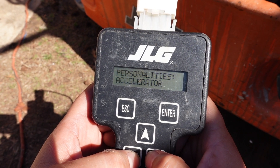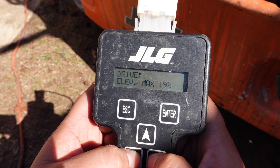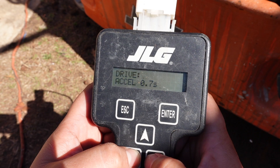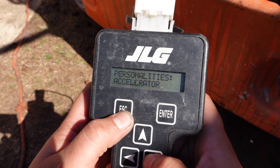Under personalities you have your drive, your lift, your steer, your accelerator, your grounding, and back to your drive. You can actually change the speed on the machine — though it's not advised unless it's been checked by a qualified JLG mechanic. Under lift you can change the lift speed, and under steer you can change how fast it steers.